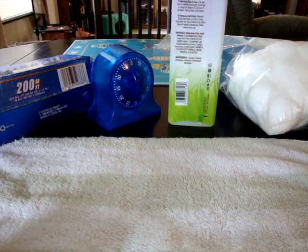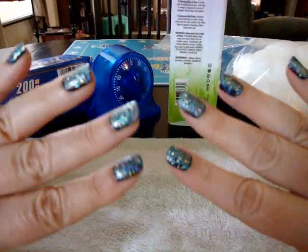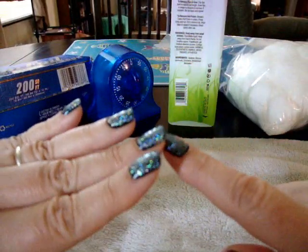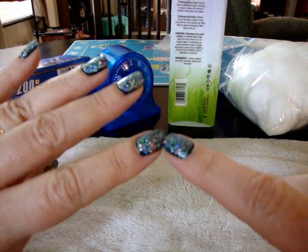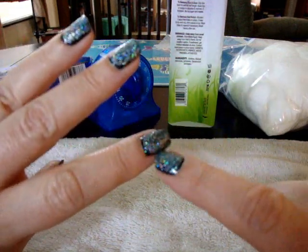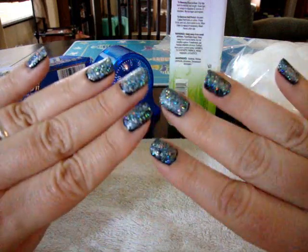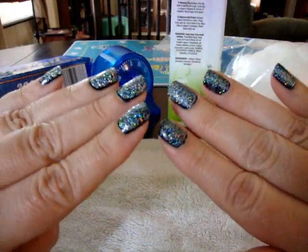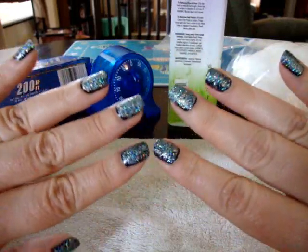Hey everyone, today I'm going to show you the easiest way to remove glitter polish. Remember in yesterday's video I showed you this manicure I had done — I've got big thick chunky glitter on top of a colored base. You were probably thinking to yourself, oh sure it's pretty, but it's going to be a nightmare to remove. Well, it doesn't have to be.